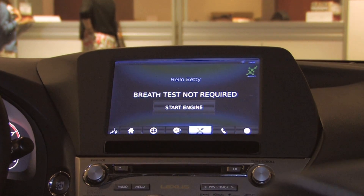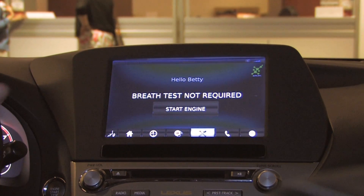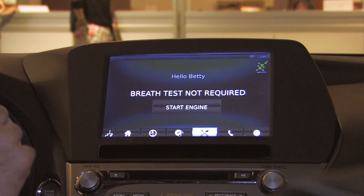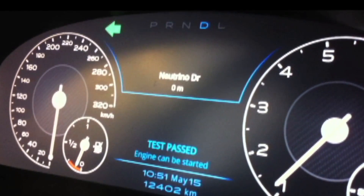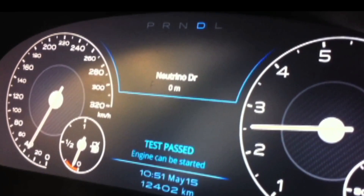In this particular application, the breath test was not required, and right away we're able to go ahead and start the engine. Once again, we can see that the vehicle would go into full operational mode with everything functioning.